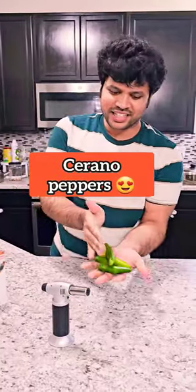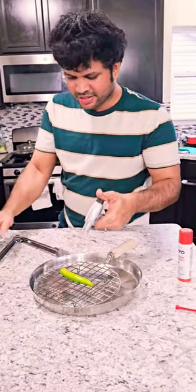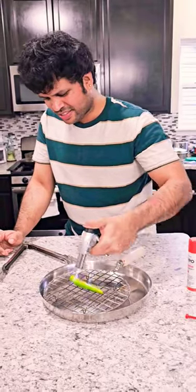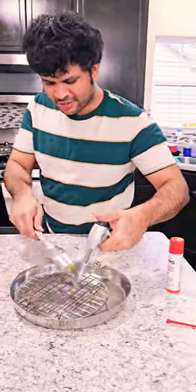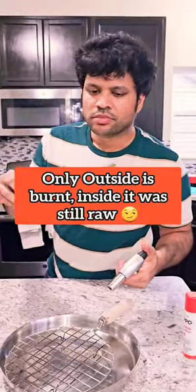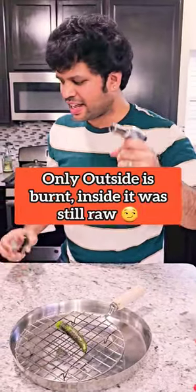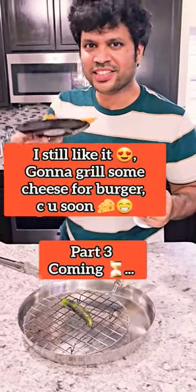We're gonna grill the Serrano Peppers. Only the outside is packed. I still like it. I still have some cheese to grill on the burger. We'll see you again.